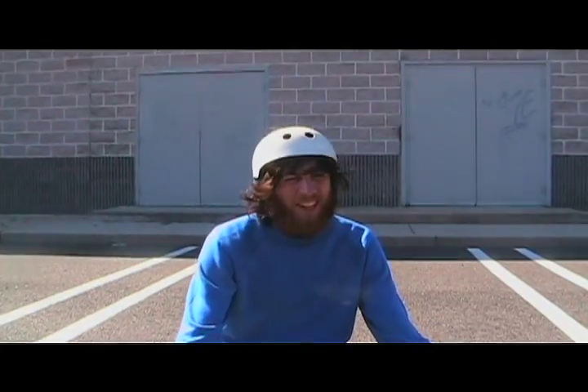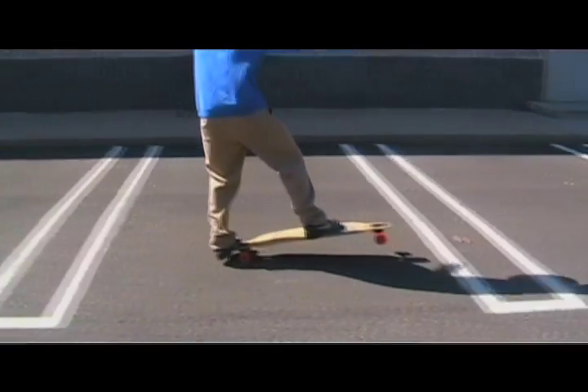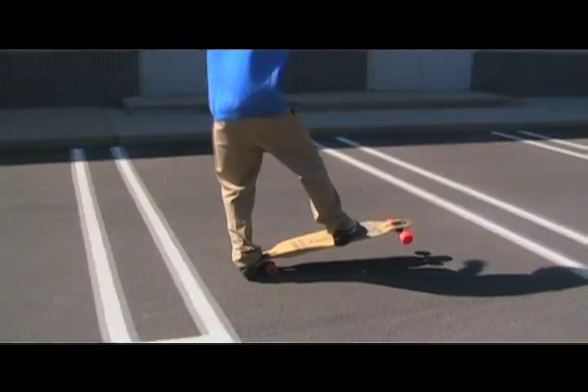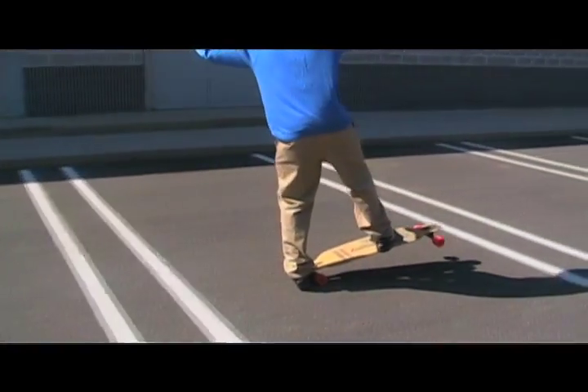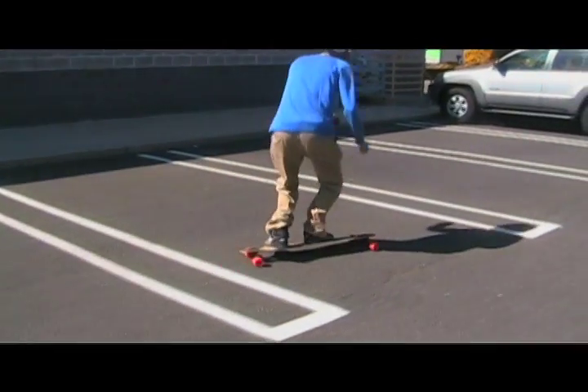This move you might want to practice in steps first: learn how to do the manual for four parking spaces and then learn your shove-it. If you're having trouble with the shove-it, there's a trick tip up on the web — you can find it. Have faith and good luck with this one. Signing out — the bearded mountain man.